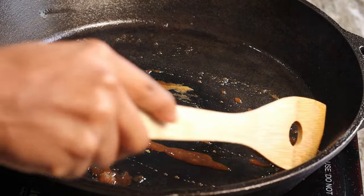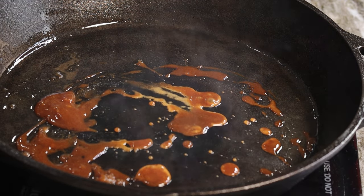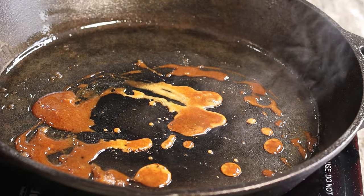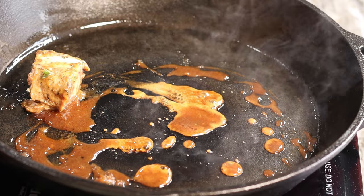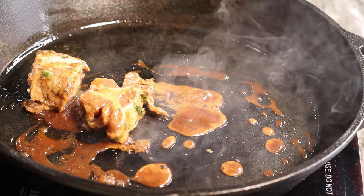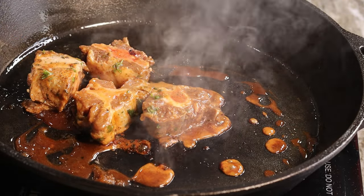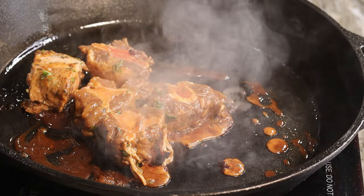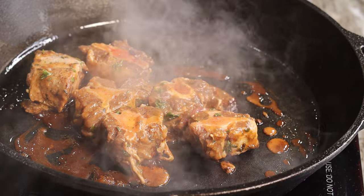All right, now I am ready to place my oxtail in. As you guys can see the brown sugar is completely dissolved and the cast iron is piping hot — you do want that so you can have a nice color on your oxtail. I'm going to place the oxtail right in; what we're going to do now is sear the oxtail so they can have a nice golden brown color on them.